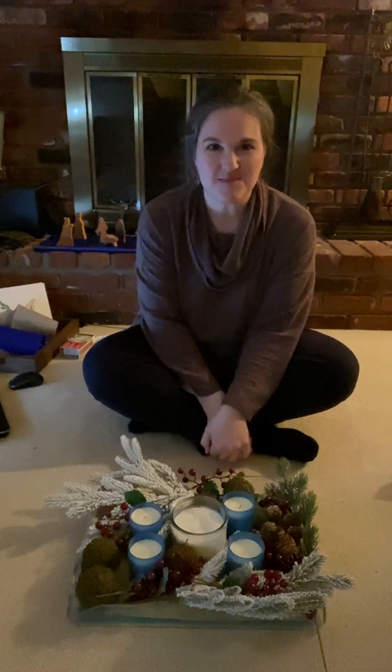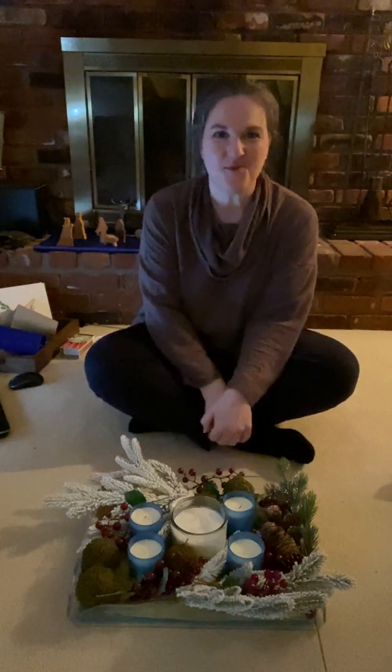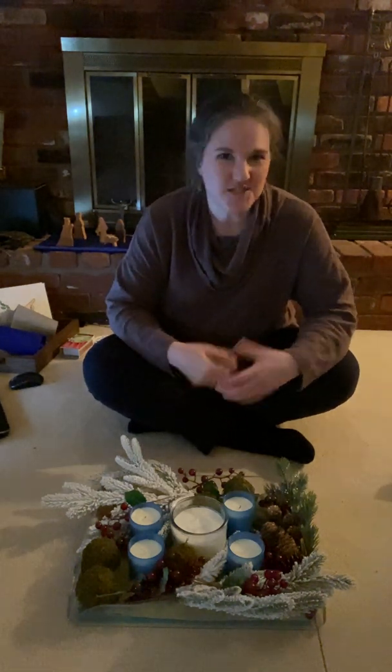Hello, everybody. Welcome to Sunday School. This is Miss Marianne. Hope you guys are all doing really well. Hope you got to enjoy that first snowfall that we had, or at least enjoyed how pretty it looked out your back window like I did.